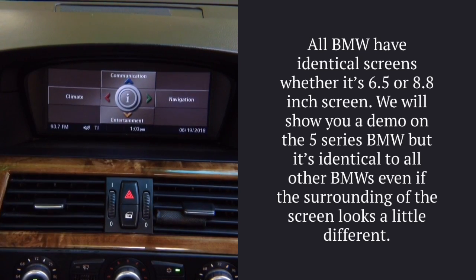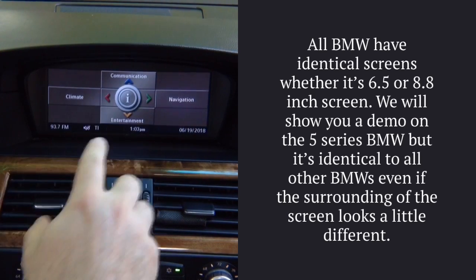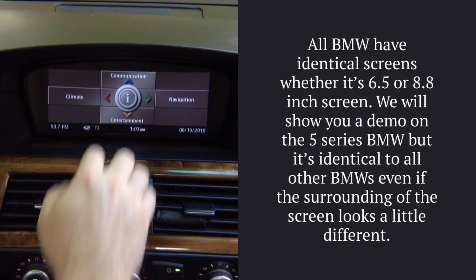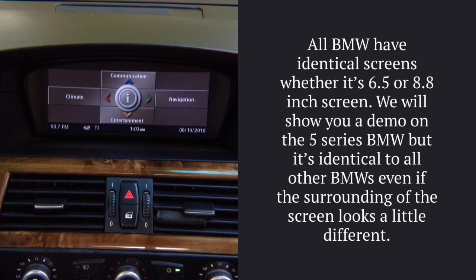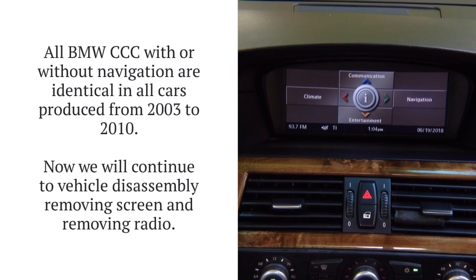This particular demo we're going to show you on a BMW 5 Series. All BMWs with this type of CCC menu — when you have the info in the middle and four tabs around it — are compatible. This includes all BMW 2003–2010 and X5 2007–2010.